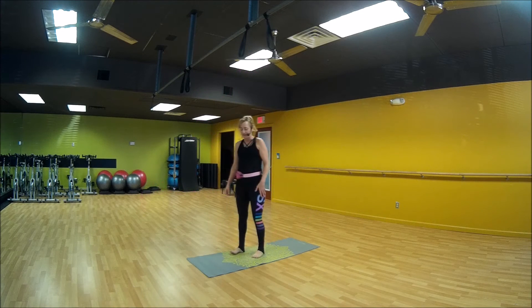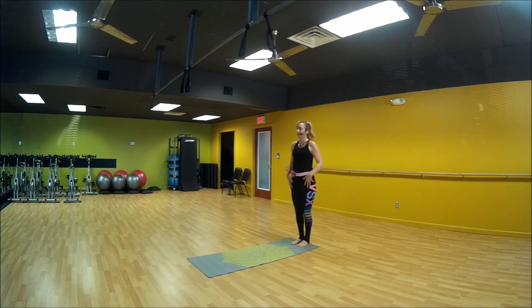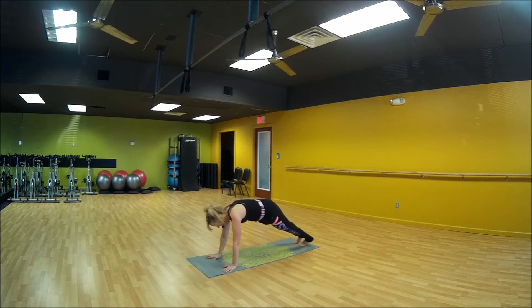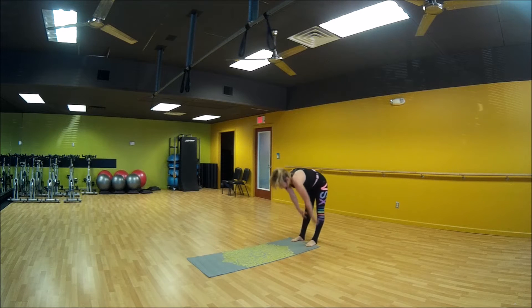Alright, let's go into full body fusion. So we have four moves here. You're going to start at the bottom of your mat, roll down and come out, and give me two pushups on your knees. Down, down. And then you're going to walk it back up.